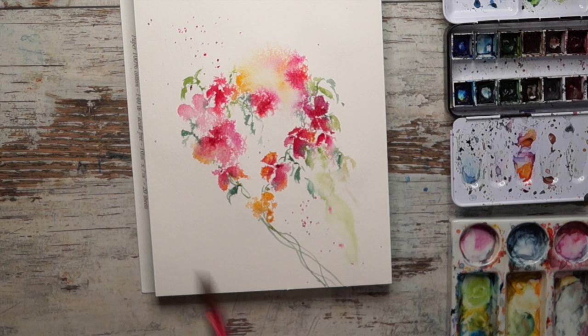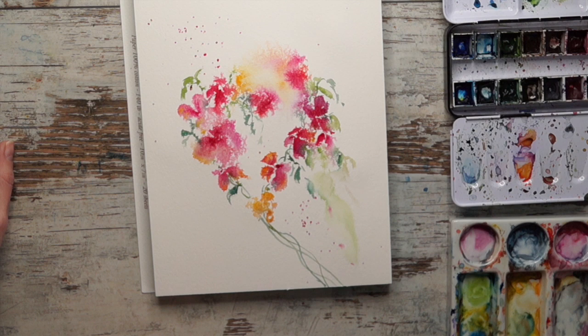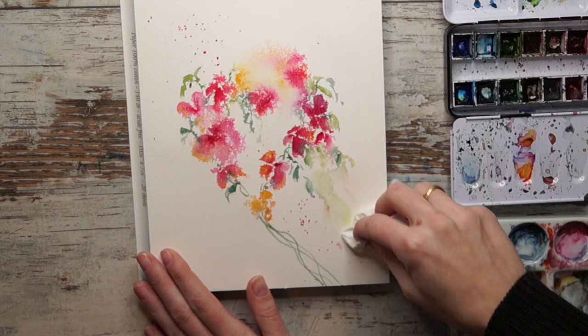I'm really loving this already - I think it's getting really beautiful. I love just adding paint as we go, boosting and adding more color and more interest, and just going with the flow because that's what this style is really about. There's a lot of water on the page now, so I'm actually going to dab it up a little bit.